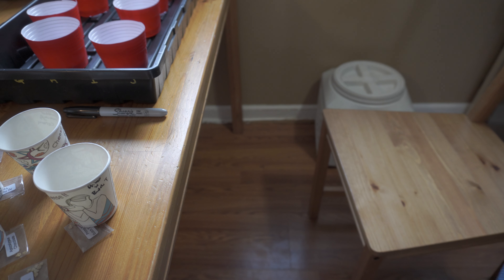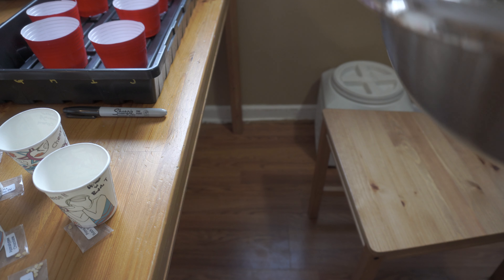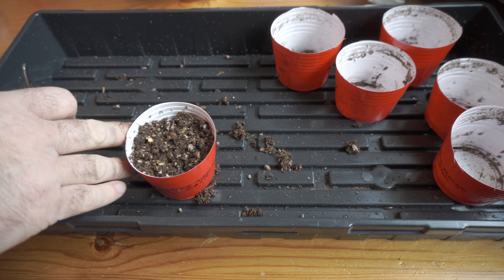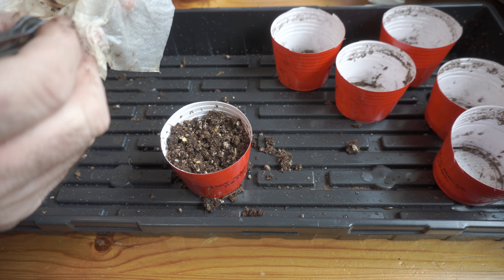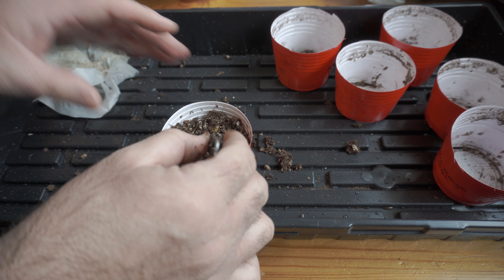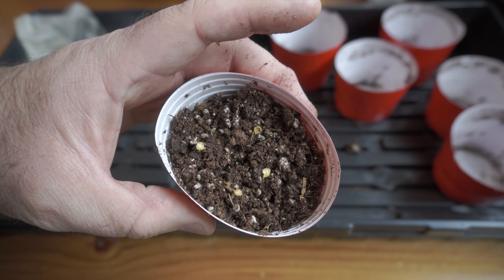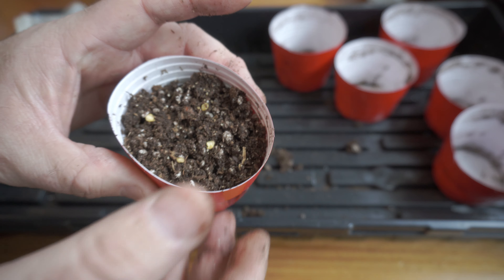I'll saturate the seed starting mix with water — I don't want it wet, I want it moist. I'll put the seeds on top of the seed starting mix and then cover them just enough that the seeds are completely covered. And I'll add perlite also. I add perlite to everything it seems like.